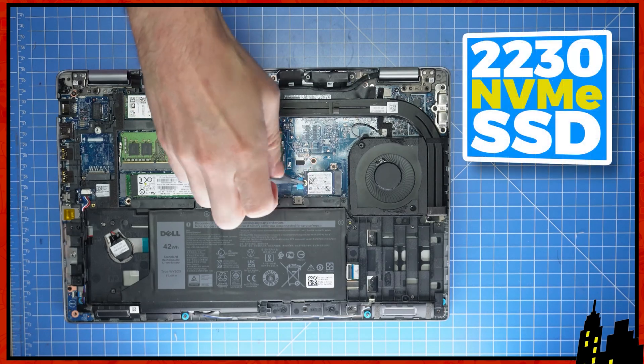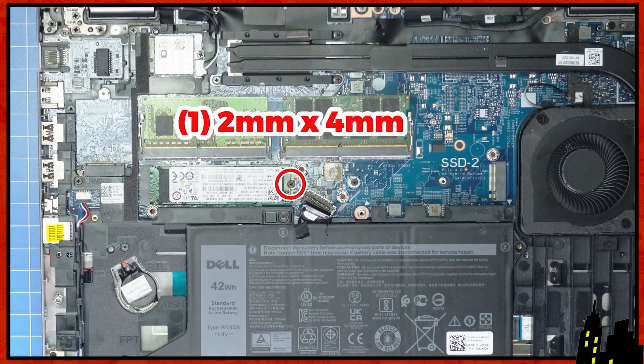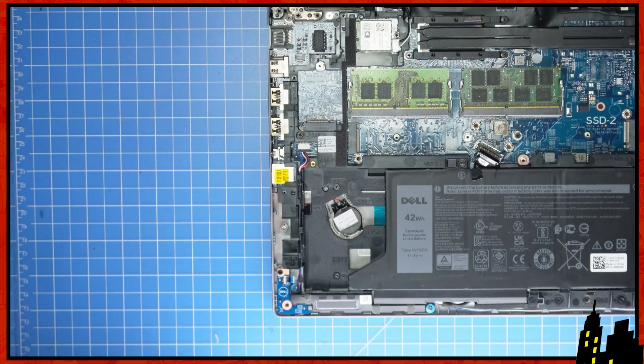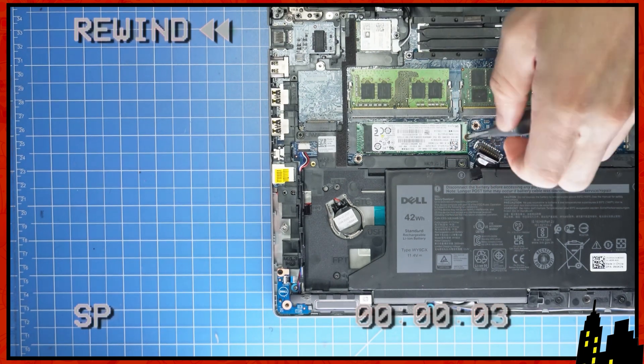Now unscrew and slide out the 2230 NVMe solid-state drive. Then unscrew and slide out the 2280 NVMe SSD. The reassembly for your solid-state drive is as simple as retracing your steps in reverse.